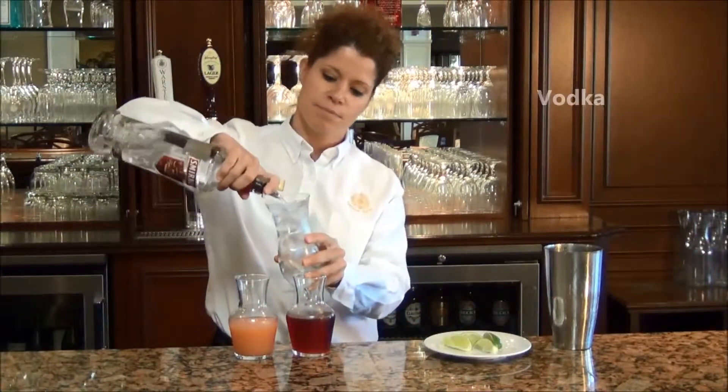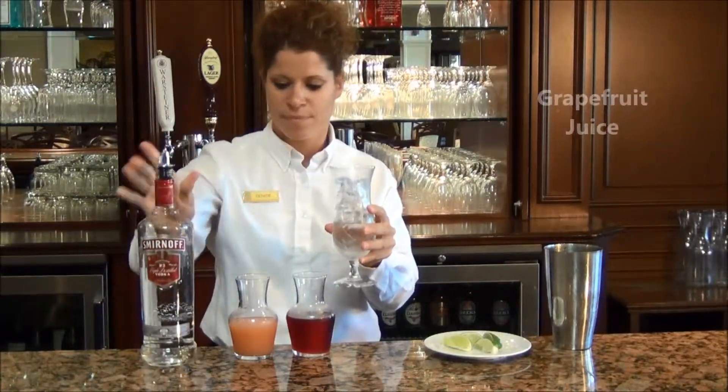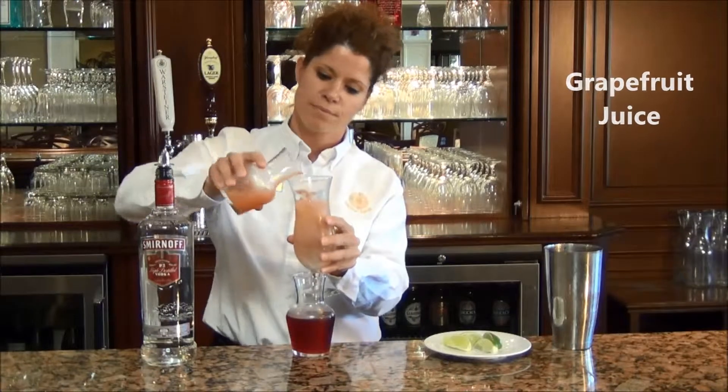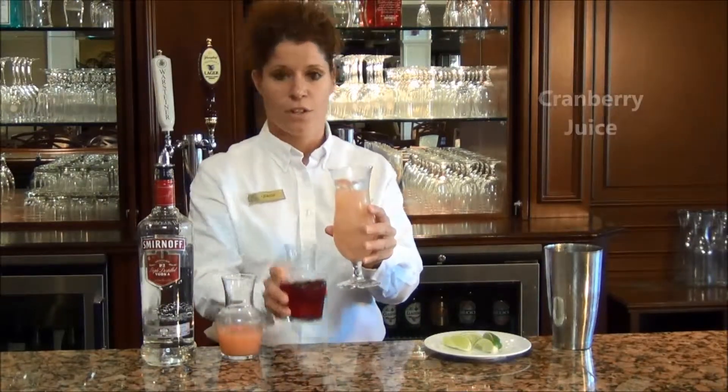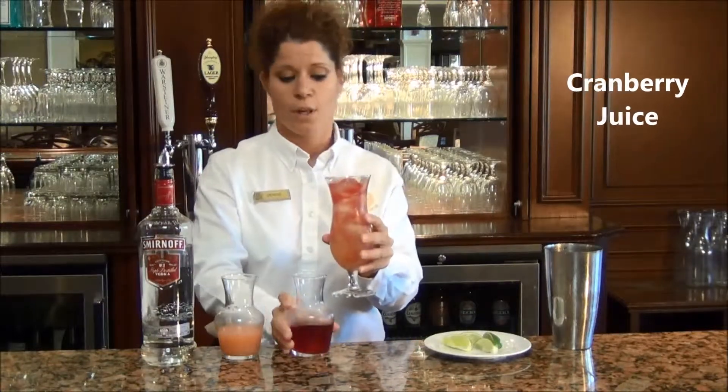We're going to add the vodka, some grapefruit, some cranberry.